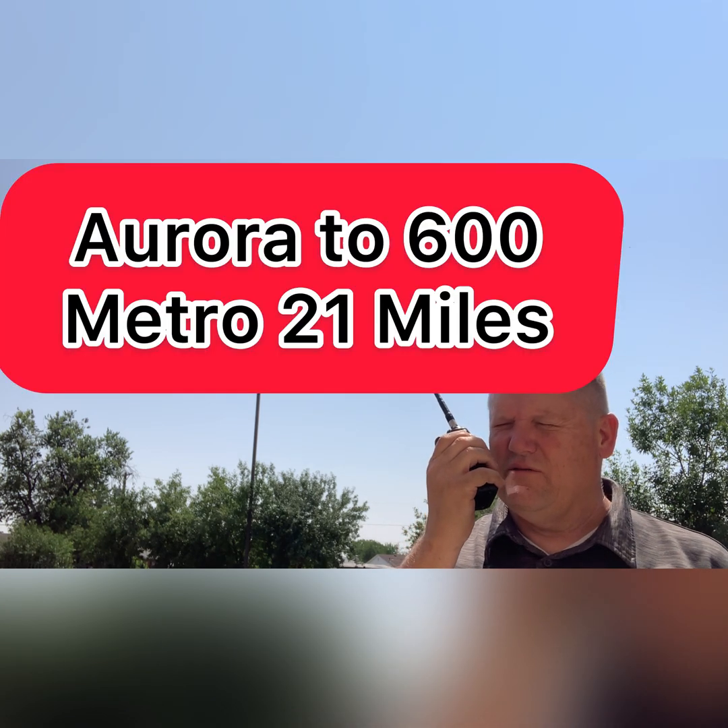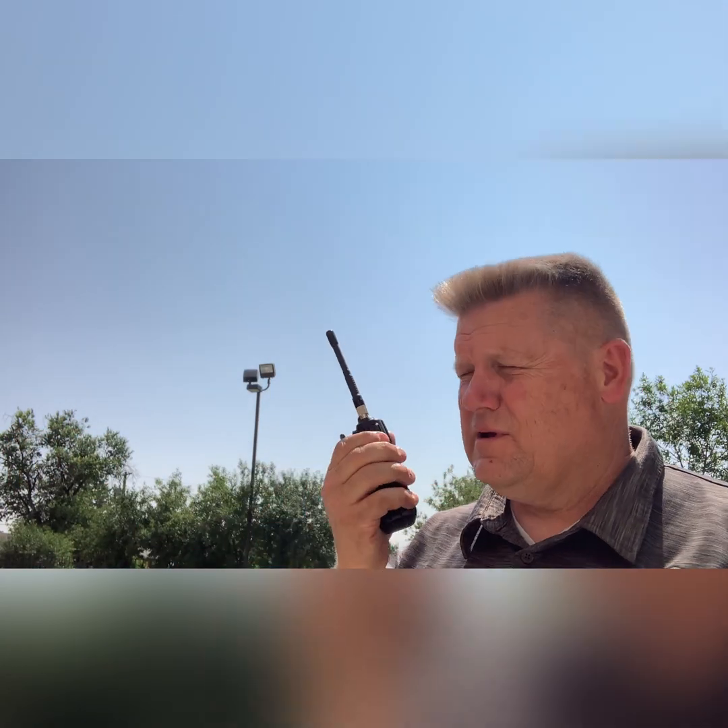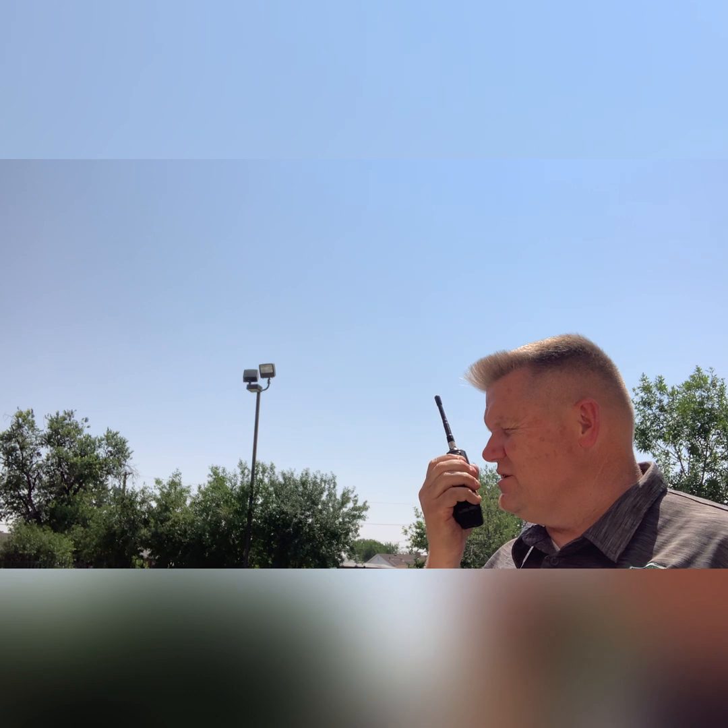WRKH279, this is Whiskey Romeo Mike Victor 759 on the 600 Metro Tower, standing outside. Got a 5/8-wave antenna on top of this HT at 5 watts. [Response]: You are coming in loud and clear, 5 out of 5, sounds great. I appreciate it. I'm new to this system — I am a member, but it's the first time I've ever been up here in the area to test it out. I'm doing a video for this new radio that I purchased and wanted to make sure it was coming in good on the system.